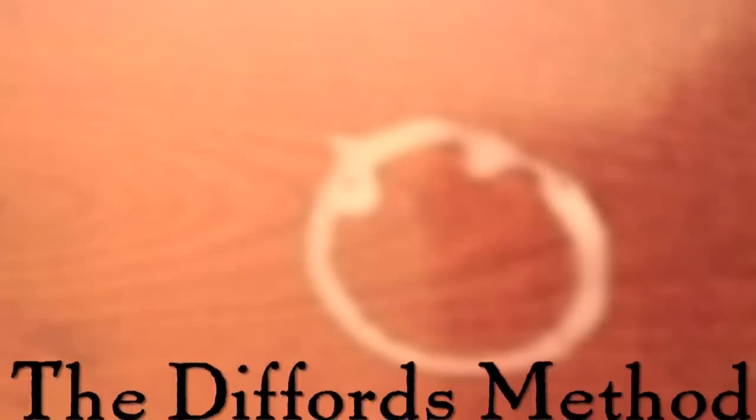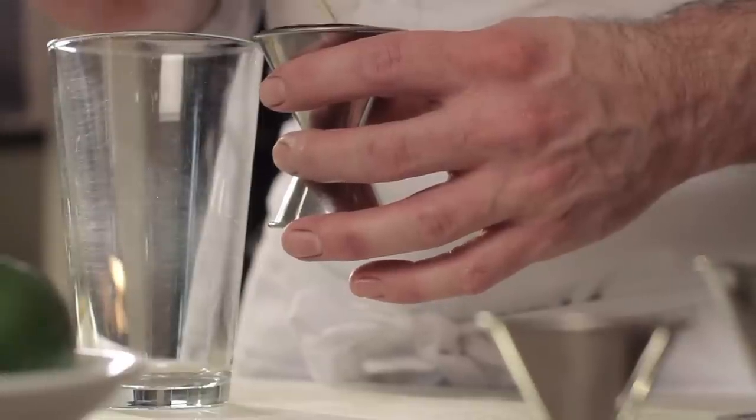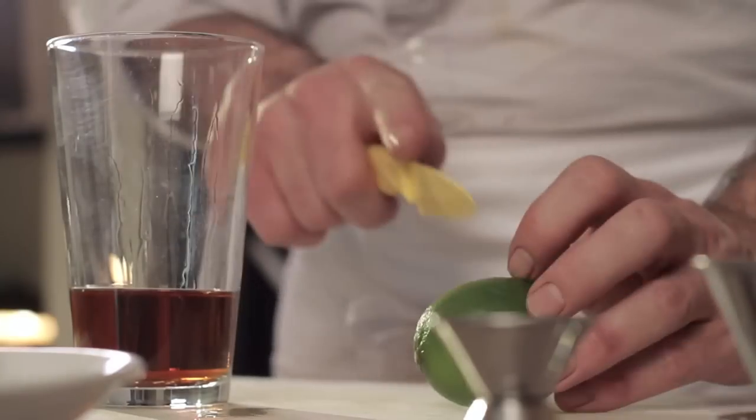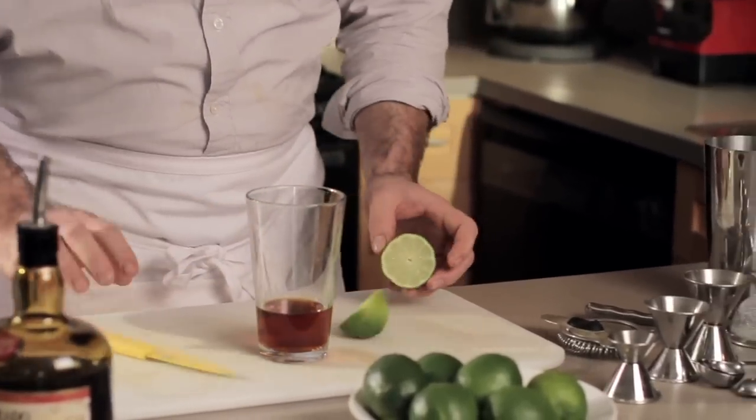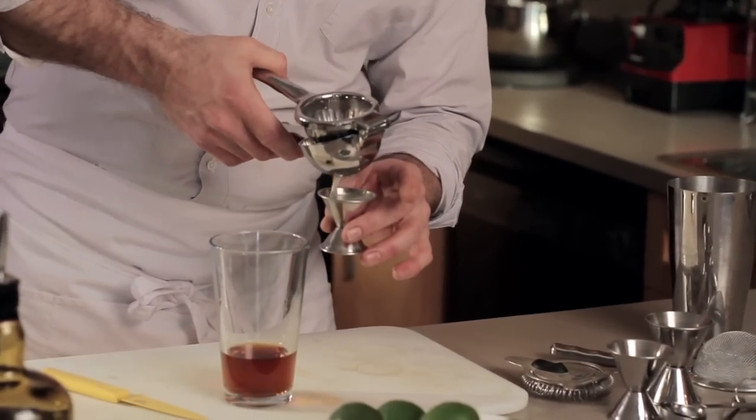I found this recipe a few years ago from Simon Difford. He tried a whole bunch of different recipes and the one he landed on — I tried it and I was like, oh my God, this is it. This is the daiquiri recipe I've been looking for. It's a little unconventional, but it's two and a half ounces of rum, three quarters of an ounce of lime juice, and a half ounce of simple syrup. Of course, despite what this joker says, we're going to use fresh lime juice.